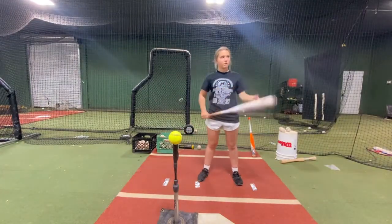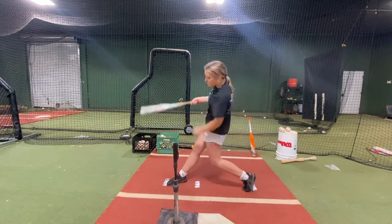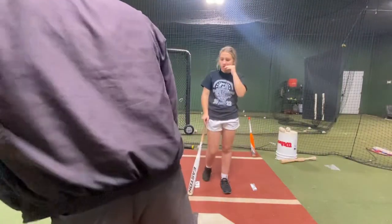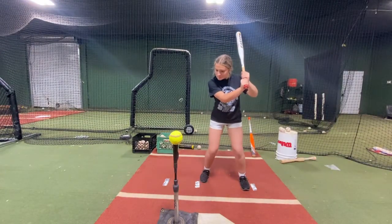Do it one more time, get to that front. Better — your knee position is better. Take your hands off, feel that more like you were doing it before. Keep them still, right there, keep them still.